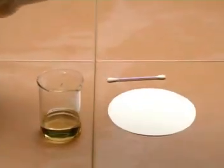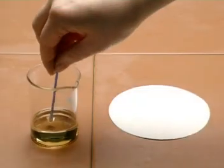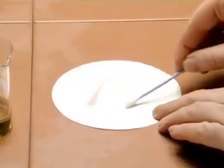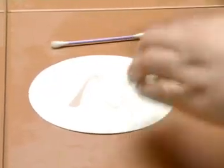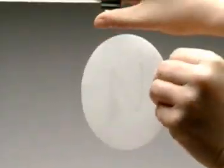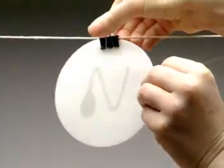Vegetable oil is 100% fat. A simple test is to rub a sample onto a piece of paper and then allow the paper to dry. Hold it in front of a light, and a translucent mark indicates the presence of fat.